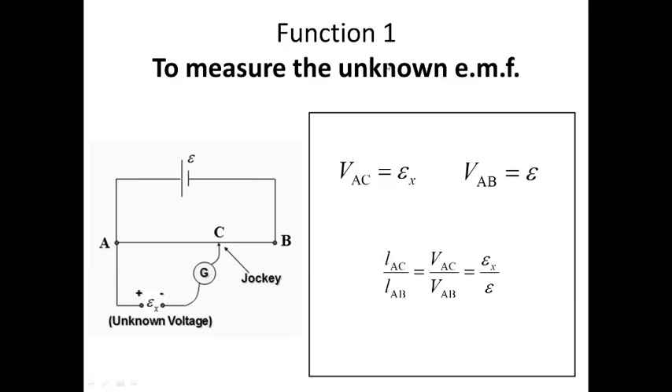So what is actually a potentiometer? A potentiometer is a device that can be used to measure an unknown EMF. This is the structure of a potentiometer.